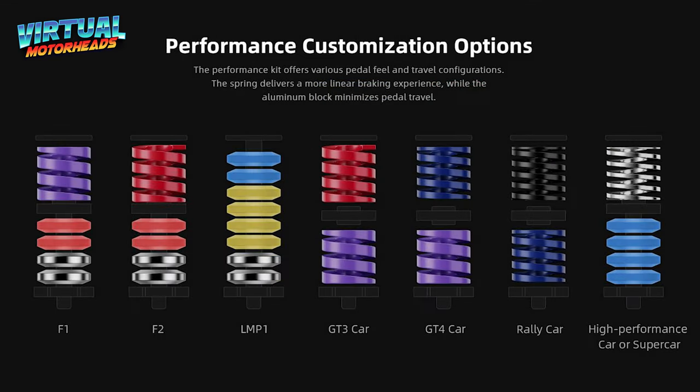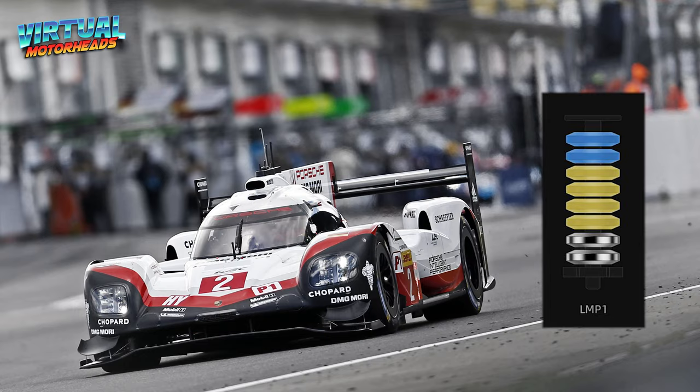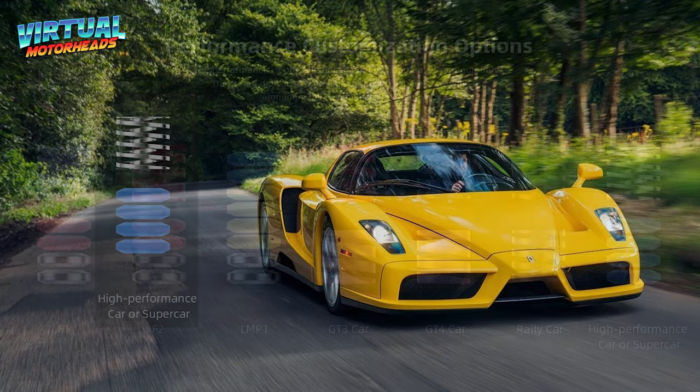Let's quickly look at these additional configurations. As you can see, you've got Formula 1 car, Formula 2, LMP1, GT3 car, GT4 car, rally car, and then high-performance car or supercar.